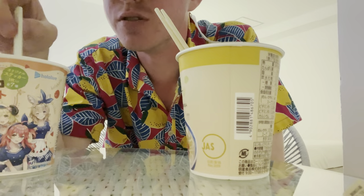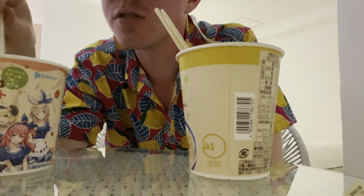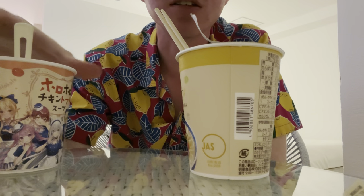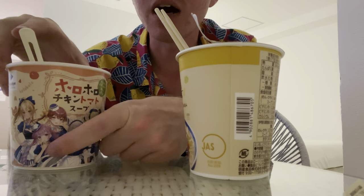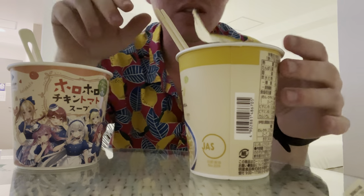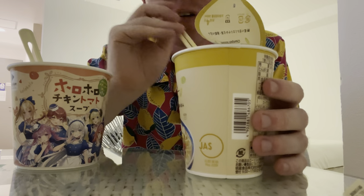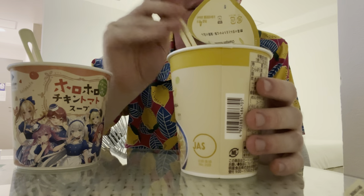Okay, let's see how these bad boys are doing. The soup still looks mediocre. Darn it, Aqua. Which one is she on here — the pig hair one? That one's her. Did I buy it because I'm a simp? Well, I am a simp, but not for Aqua.